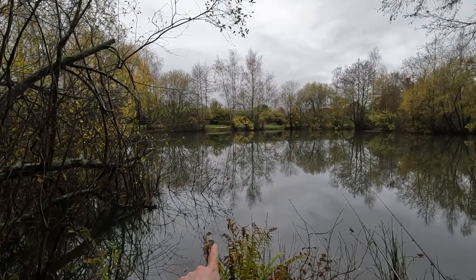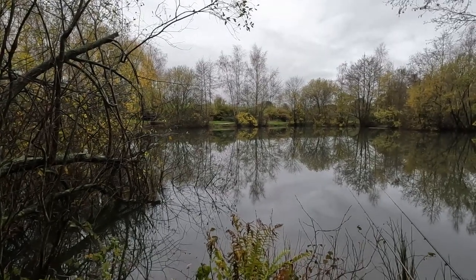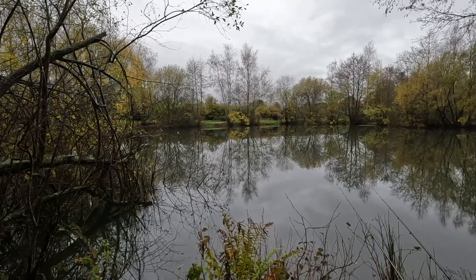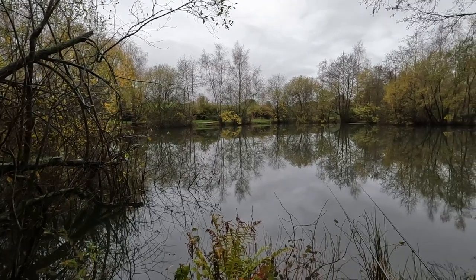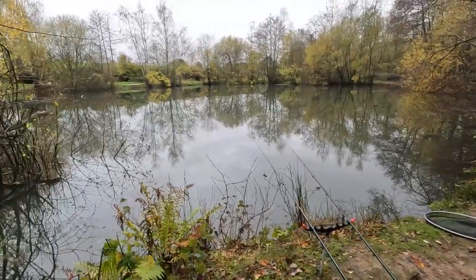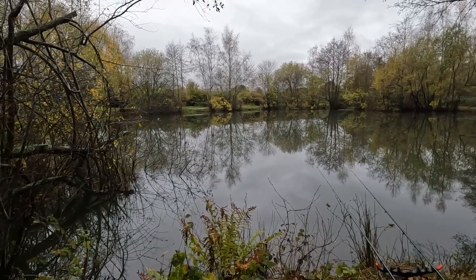Lots of ripples of movement there amongst this rubbish. I've just dropped it off the edge there - that's where I picked that other fish up - and it's dipped already, but just wait to see if anything comes knocking. The centre pin rig's in an absolute tangle down there, so I'll sort that out in a minute.